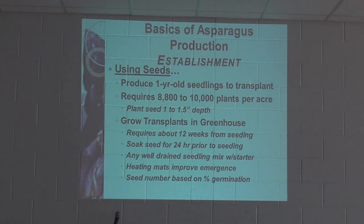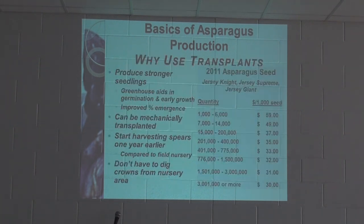For establishment using seed, you're looking at producing year-old seedlings to transplant, at around 8,800 to 10,000 plants per acre at one to one-and-a-half inch depth. You can also grow transplants in a greenhouse — 12 weeks from seeding. Soak your seed for 24 hours prior to seeding and use a well-drained seed mix with a starter fertilizer. Dr. Kimball primarily recommended establishment with transplants for the cost and ease difference.